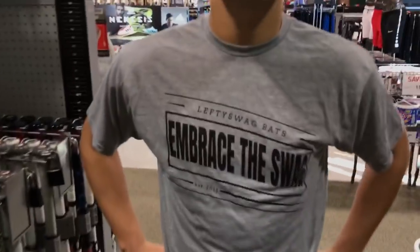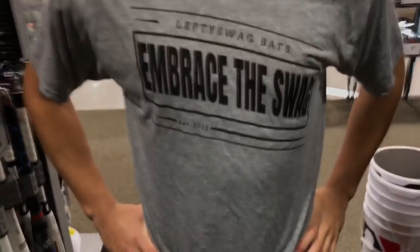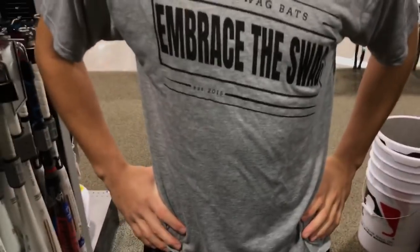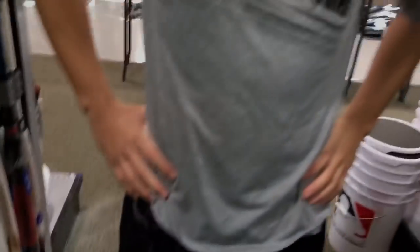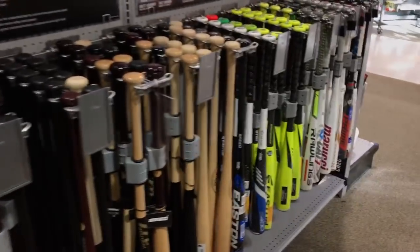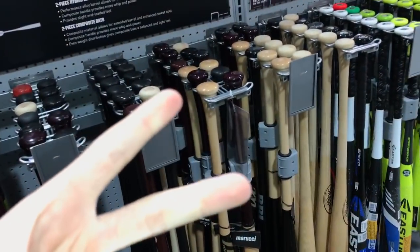Forgot to mention — this company actually has training bats. Super high quality, and they're customized training bats. That means you can completely customize everything about it — the knob, put your name on it. Go check them out, link in the description. IndyZero is out!